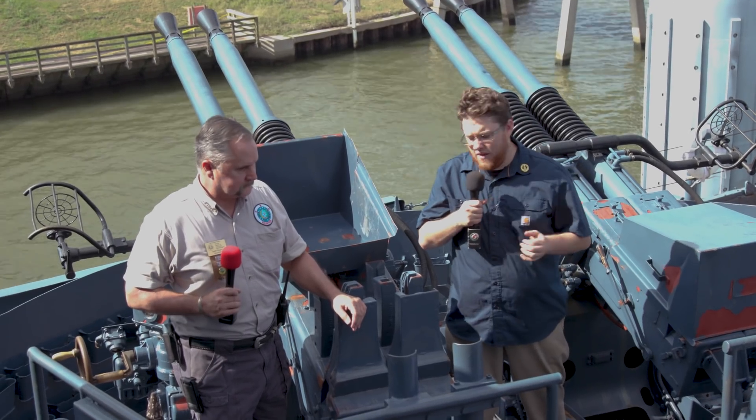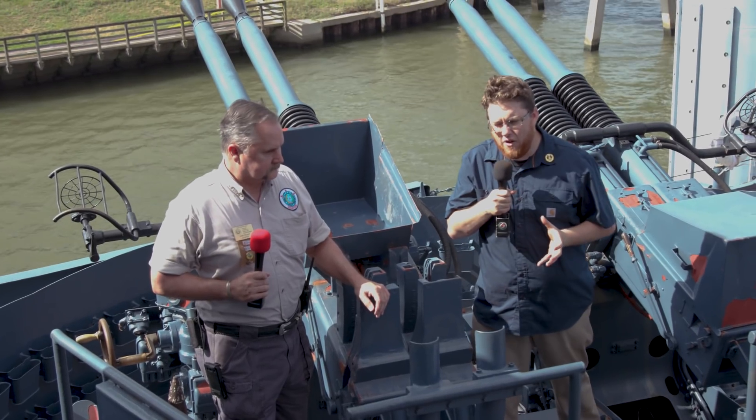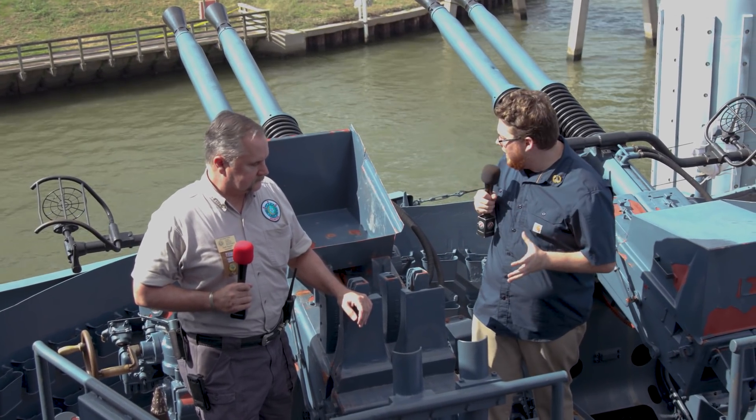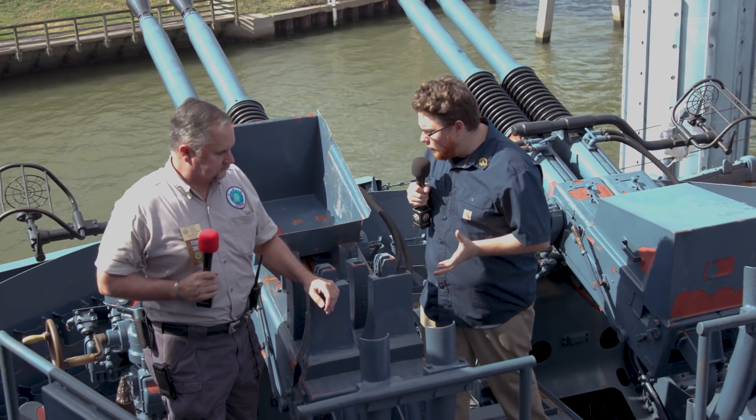I'm back here with Keith and we're going to talk about a lot of the different AA equipment we have here on Battleship Texas. We're standing on top of some 40mm Bofors cannons. Tell me about these — how do these work?